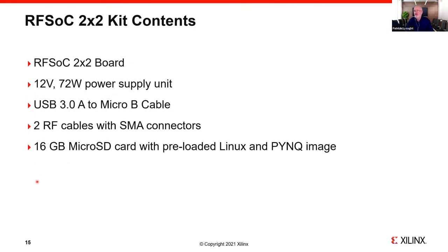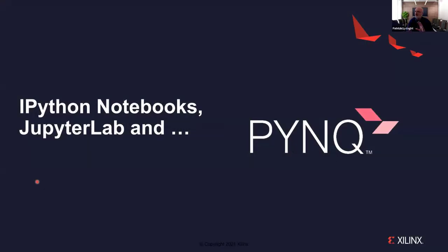The kit includes the board, a 72-watt power supply at 12 V, a micro-B cable for USB 3, and a couple of RF cables with SMA connectors — so you can do interesting things out of the box immediately. It comes preloaded with a Linux image (essentially Ubuntu) and the PYNQ software framework as well. This means out of the box, without installing any software on your PC, you can run up designs on this board, interact with it, and experience the RFSOC. That ease of use and productivity is something we're very keen to enhance over time.